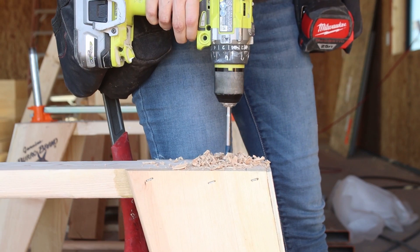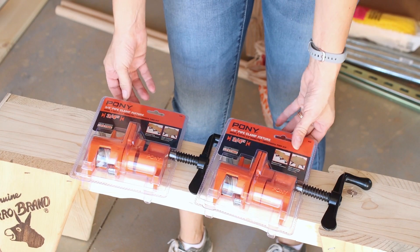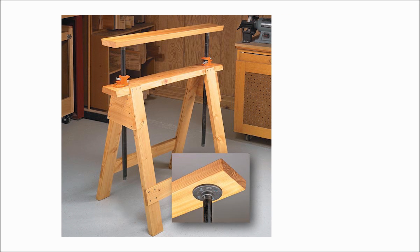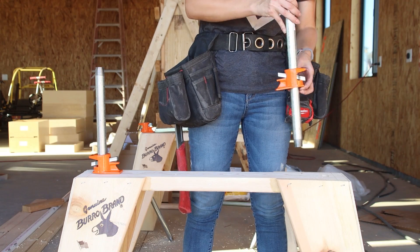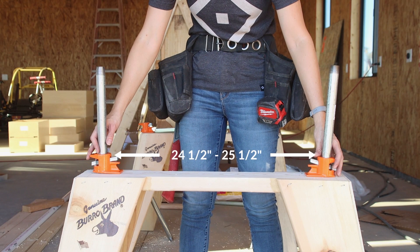Next, it was time to bring in the star of the show: 3/4-inch pipe clamps. Technically you only need one end of the pipe clamp — the end that has just the metal tabs and no handle. I wish I could say I came up with the pipe clamp idea on my own, but I originally saw them being used on an adjustable sawhorse in an article by WoodSmith Magazine written by Brian Nelson. I'll leave a link in the video description. If you're building a pair of these, it's really important that you measure the distance between the vertical portion of the pipe clamp ends.